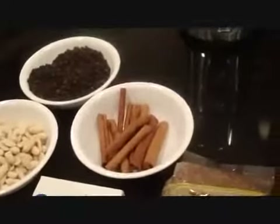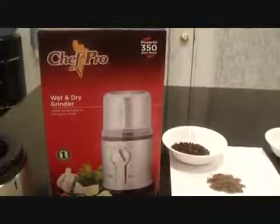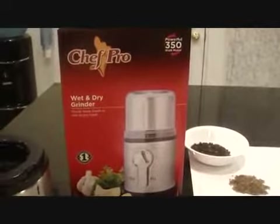All this can be done in one stainless steel grinder jar with a stainless steel finished body that does it all. This Chef Pro wet and dry grinder is equipped with a 350 watt motor.